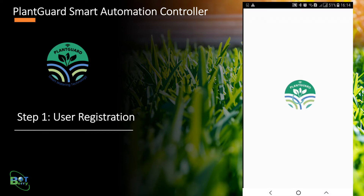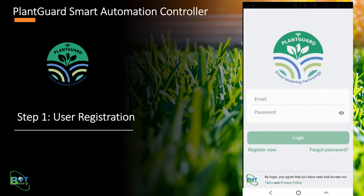PlantGuard requires user registration to access the controller. You may review the terms and conditions and privacy policy prior to registration. Click Register Now to register a new user. This navigates to the user registration page.